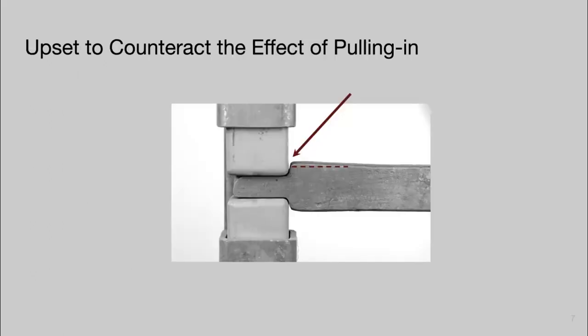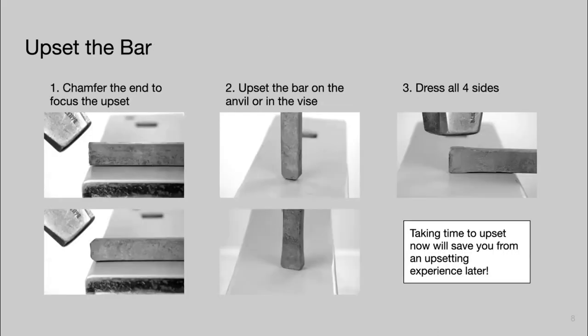The second consideration before we start is that we need to upset our material at the end of the bar to counteract the effect of pulling in. When we butcher the shoulder, it pulls the shoulder into where we were isolating the material. You can see this bar has been upset — this dotted line shows the original parent stock — upset by about an eighth or maybe three-sixteenths of an inch. Because of that, we can come back at the end and dress that shoulder to correct for that pulling in. Our first step is to upset the bar.